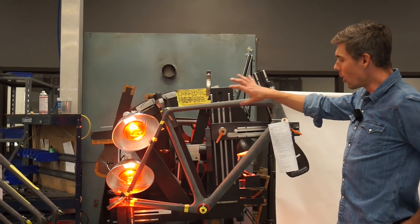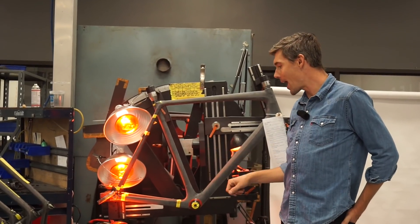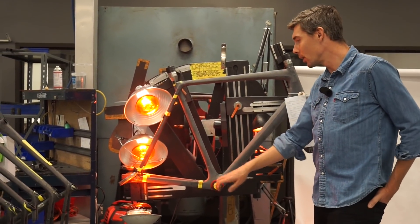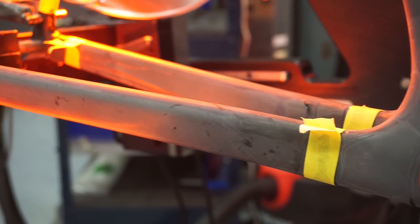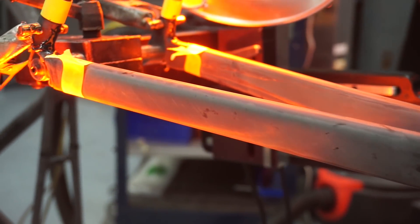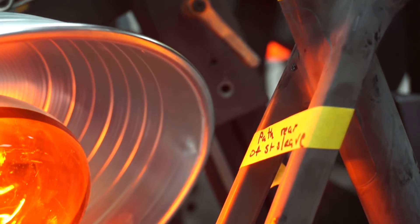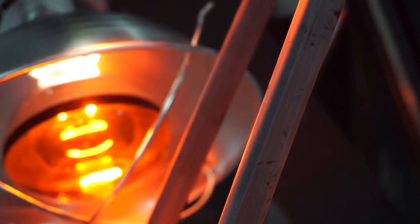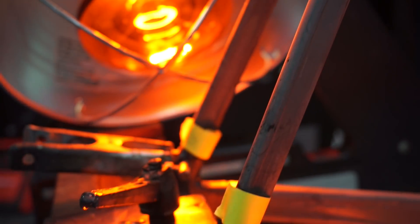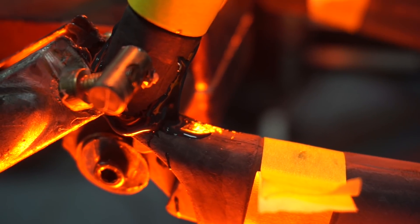After all the parts are molded, they get cleaned up a little bit, deflashed. Some of the bond areas get cleaned up with some sanding and machining, and then they get brought over here for bonding. The bonding process is done all in these jigs — set geometries for Allied, for the Alpha. We're bonding here at the chain stays and seat stays. They get a little bit of elevated temperature cure here in the jig so we can pull them off quickly and get them on to the next step.